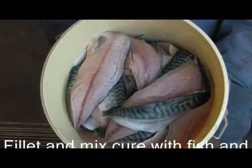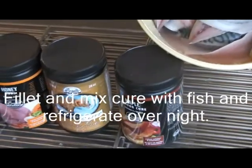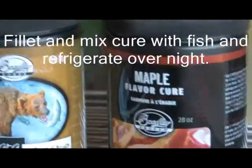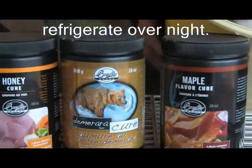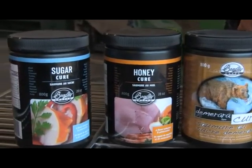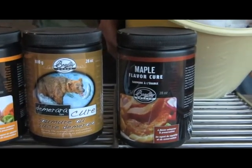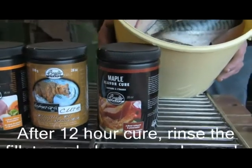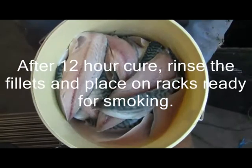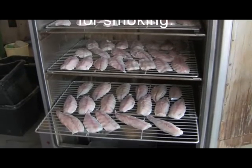Hot smoked mackerel. The mackerel has been marinated overnight using Bradley Cures. For this smoking, we are using honeycure, demerara cure, and cherry wood briquettes. The mackerel is loaded onto the racks in the smoker, ready for smoking.